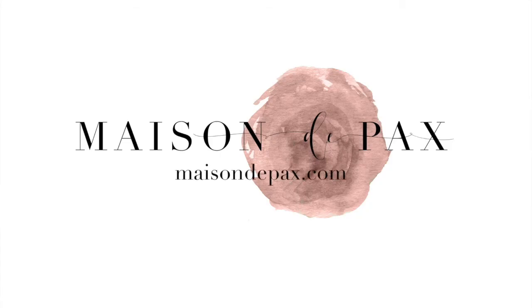I hope you enjoyed that tutorial. For more DIY projects, decorating ideas, and design inspiration, subscribe or visit MaisonDepax.com.